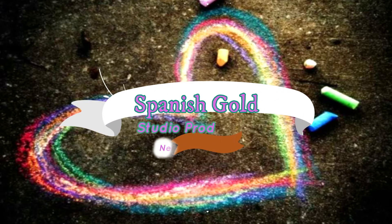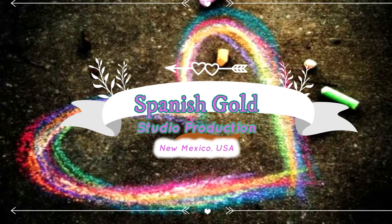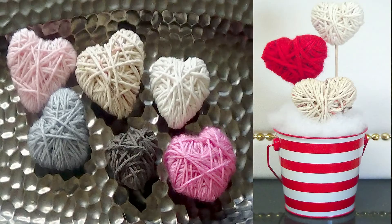Hey subscribers, thank you so much for returning to my channel to check out the new craft this time for February. In this video I'm going to be making two crafts — one will be used to make the second.